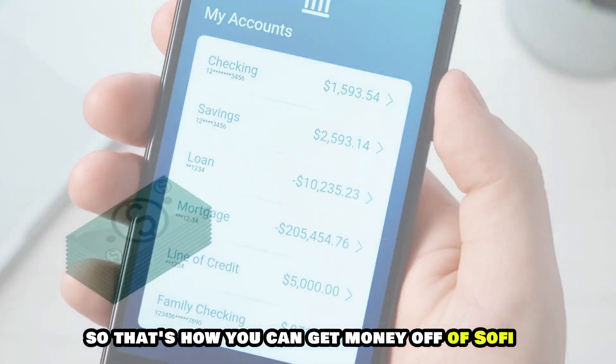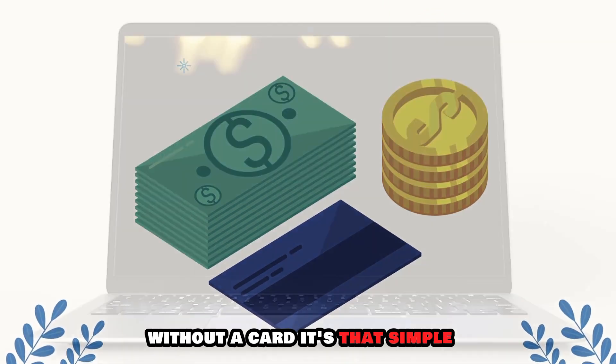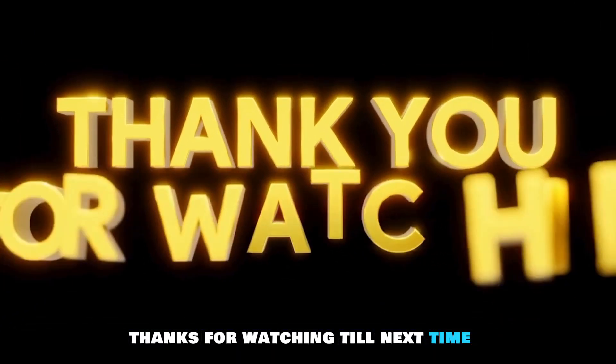So, that's how you can get money off of SoFi without a card. It's that simple. Thanks for watching. Till next time.